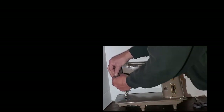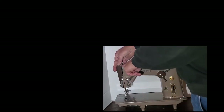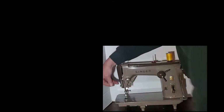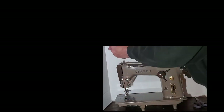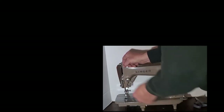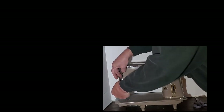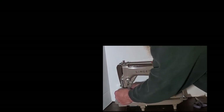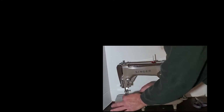After you catch the check spring, go under the big thread guide, then through the hole in the take-up lever from right to left. Go down and catch your two thread guides on the face plate, the thread guide on the needle clamp, and then through the eye of the needle from front to back.